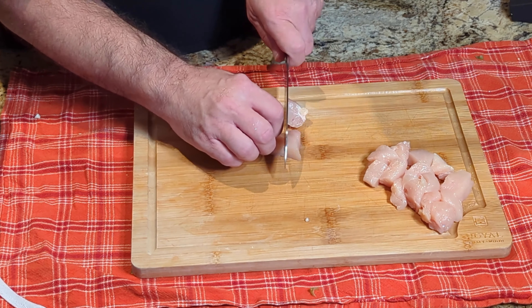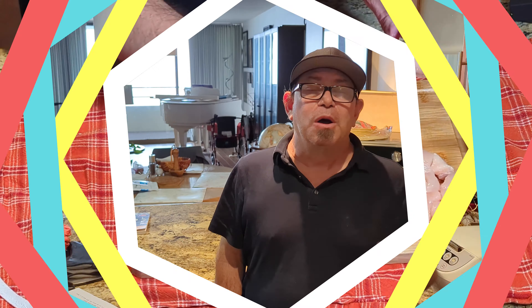Welcome back everybody. That was a close-up look of the Wooden Series Santoku knife from Nakano Knives. As far as the pros and cons go, we'll go over the cons first.